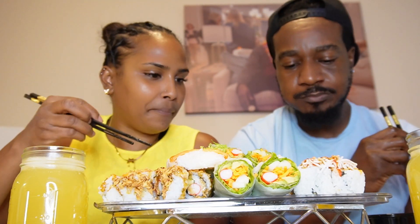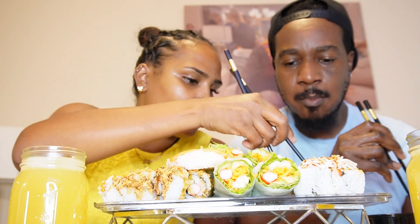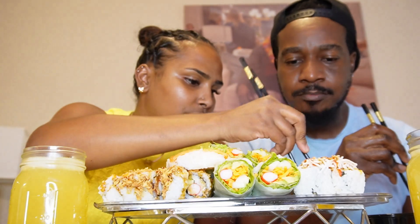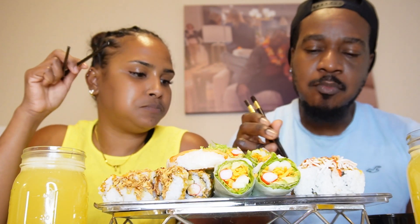I think that happens when you eat a lot of ginger with it. This one looks like some shredded crab with something — it's hot enough for it. It's good. That's like spicy.